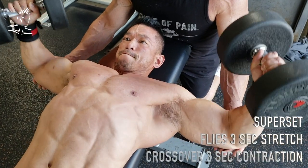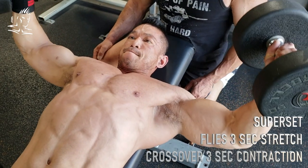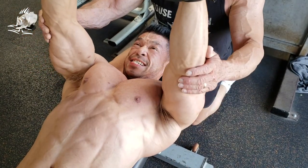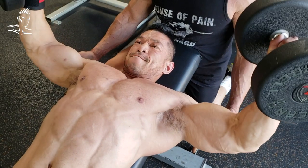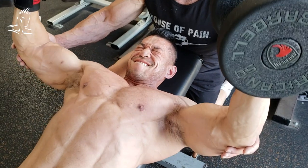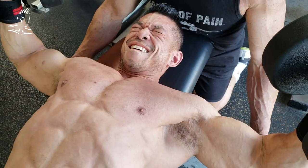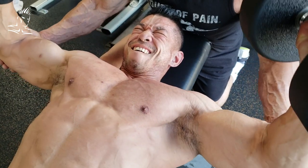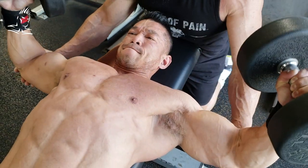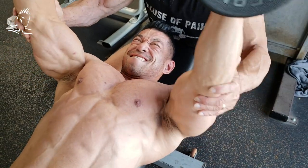The first exercise is a very slight incline fly. Toto is coming down to the bottom slowly, holding the stretch for three full seconds, trying to feel that stretch all the way from the sternum to the armpit. Then he brings the weight to the top, muscling it up using the chest and keeping the delts and triceps out of it. Chest raised high, shoulders grounded into the bench down and back, slight arch in the lower back.